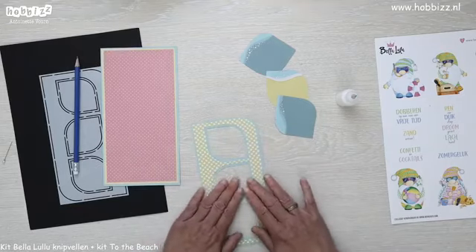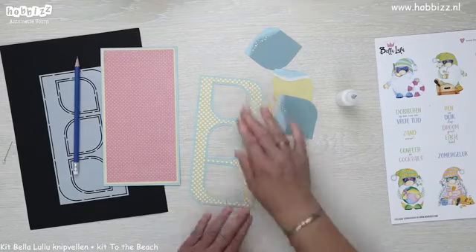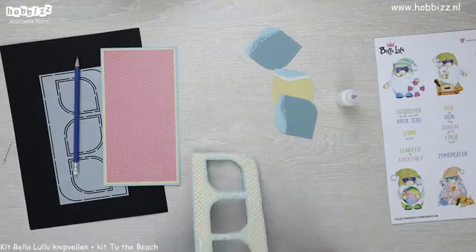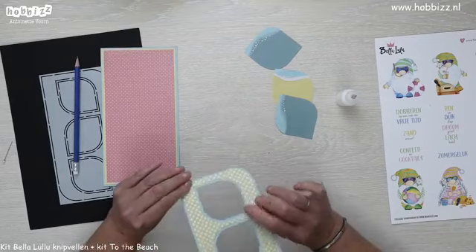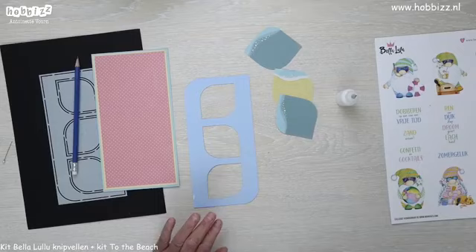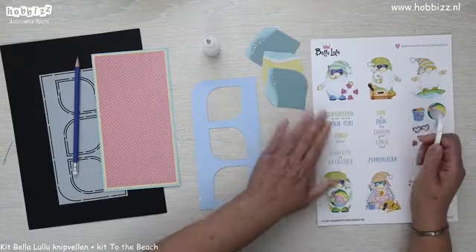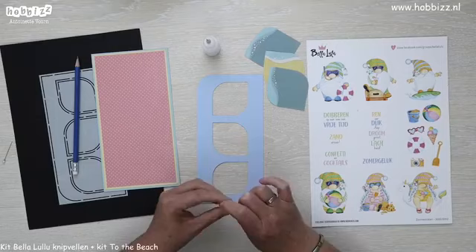Ik wil het zeker goed aandrukken. Goed dat je dan hier bij deze live bent, want dan kunnen we je wat inspiratie geven. Er zijn nog meer filmpjes met deze mal of soorten mallen — kun je allemaal terugkijken op ons YouTube kanaal. We hebben de voorkant beplakt. Nu gaan we er wat diepte in brengen, en dat doen we door middel van foam, zodat we er straks deze leuke gnoompjes erachter kunnen plakken.